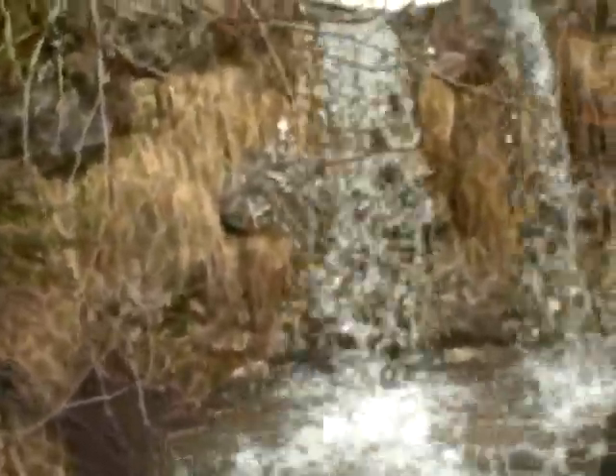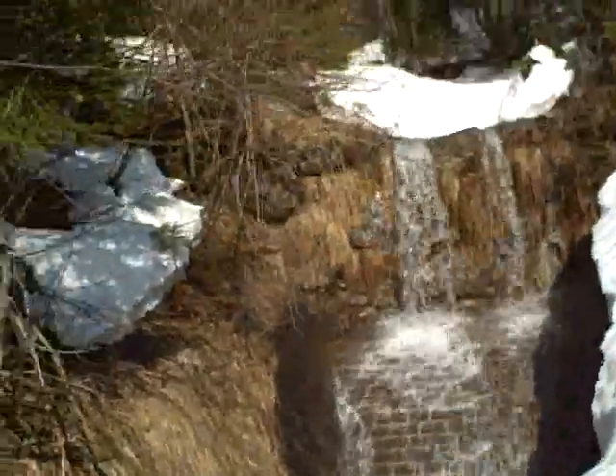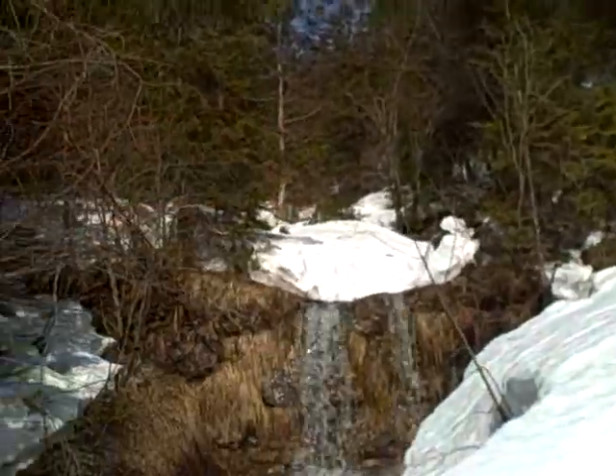That's spring water — this is spring water. Forget about Evian, you can get your own spring water right here. The source is coming right out of this mountain. You can see it on one level here; it keeps on going up.